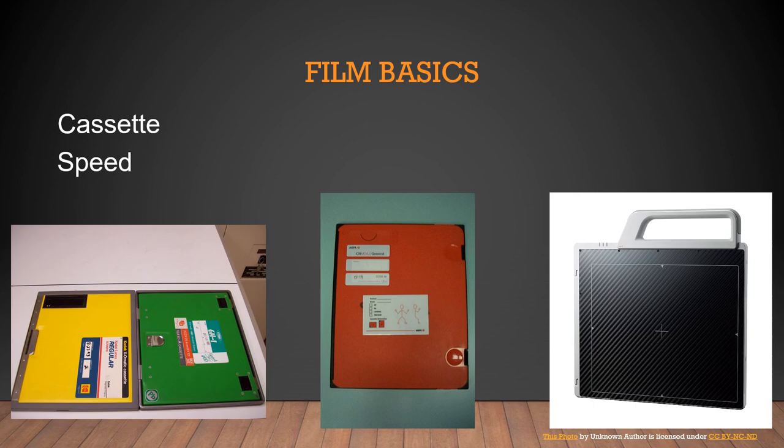Inside the cassette we have screens — either one or two intensifying screens — and film coated with emulsion on one or both sides. If you have emulsion on both sides, you need screens on both sides of the cassette. The orange cassette in the middle is a CR cassette — computerized radiography. The black cassette on the right is digital radiography, an IR image receptor.